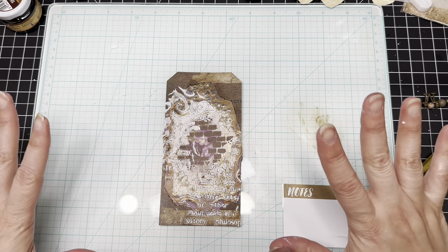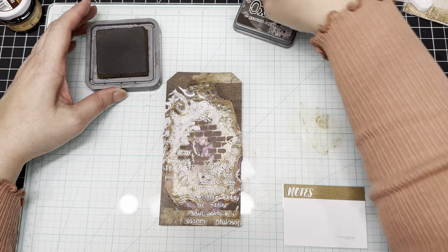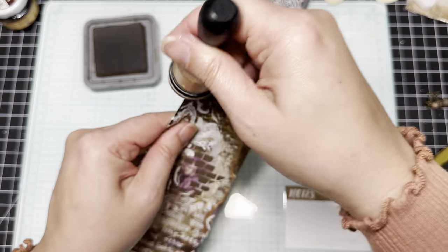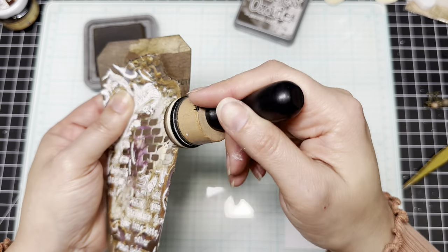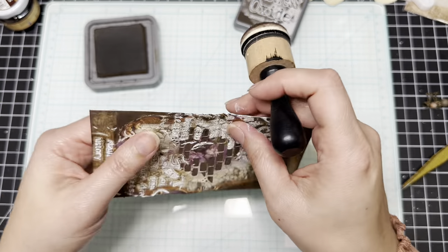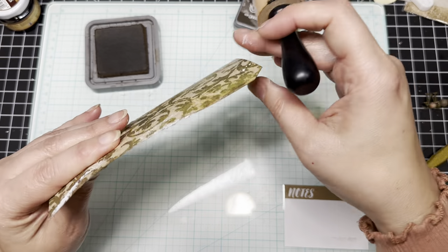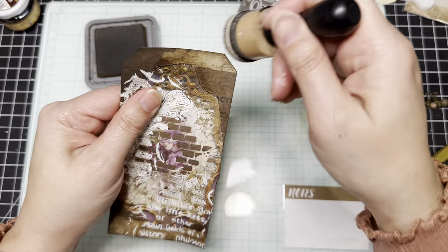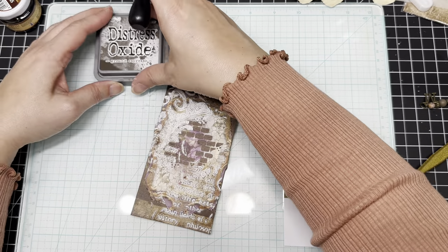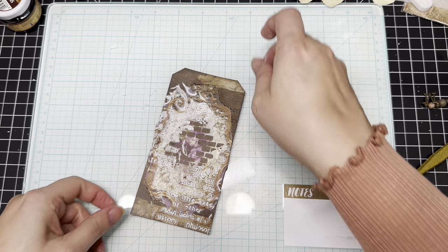Now we're going to decorate. I'm going to use my Ground Espresso ink and just cover up the white edges, because this paper is already dark — I'm not really worried too much about heavily inking the edges, I just want to get rid of that white. So now let's see what we want to use. Let's decorate a little bit with some of the rub-ons.